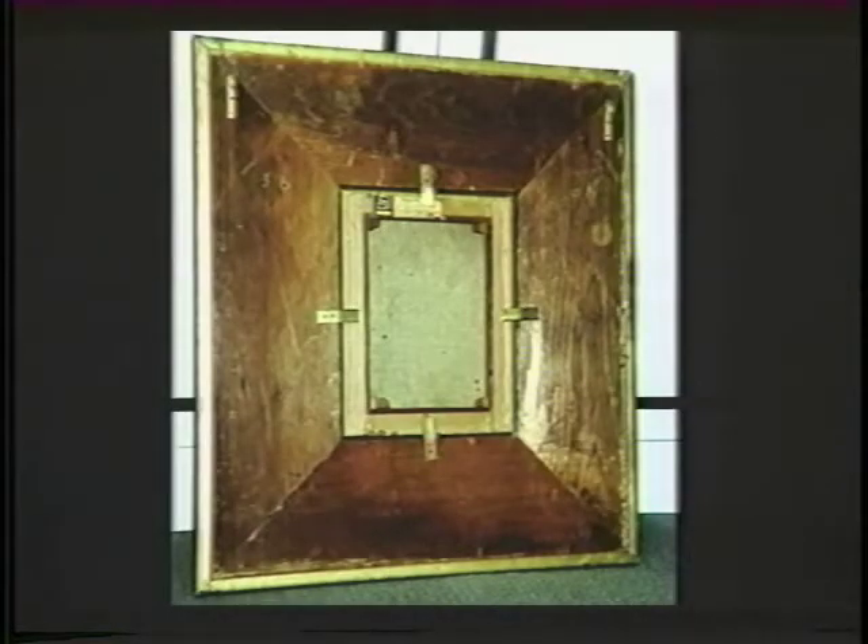Here is a view of the back of a frame which was made by Joseph Cabus, White's earliest frame maker. Cabus' frames seem to have a very simple construction, basically composed of four mitered pieces to which the ornament has been applied. Other White frames have a different construction indicating the work of other frame makers, but more work needs to be done on the subject.